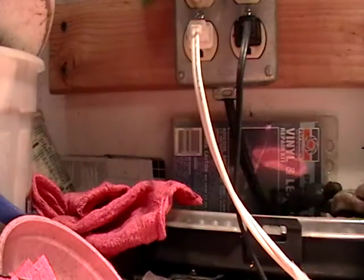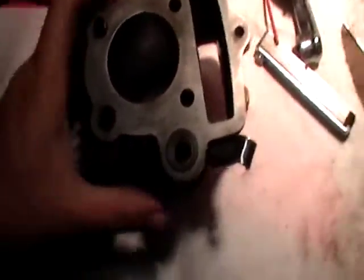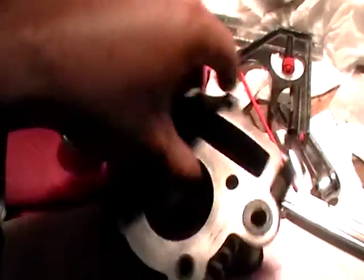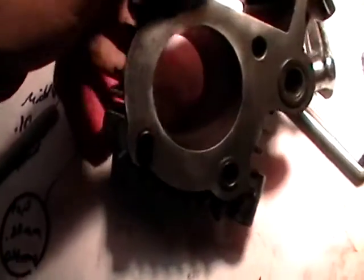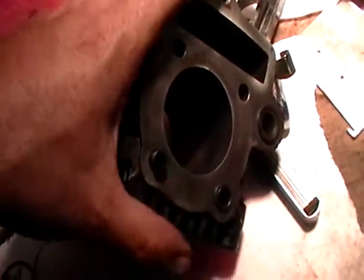I still need to set my end gap, and that's kind of where I'm at a standstill right now. I need to get a cylinder hone for this. The cylinder is really pretty nice — there's no major scarring or anything in there, no big scratches, nothing you can catch your finger on. It's real smooth. But with the new rings and everything, I want to make sure I get a good crosshatch going in there so the rings can seat in really well.